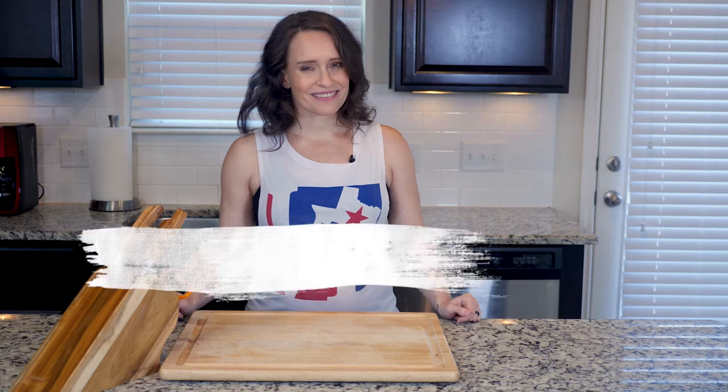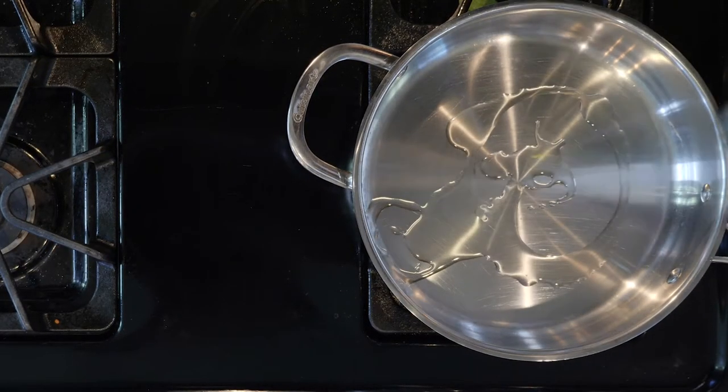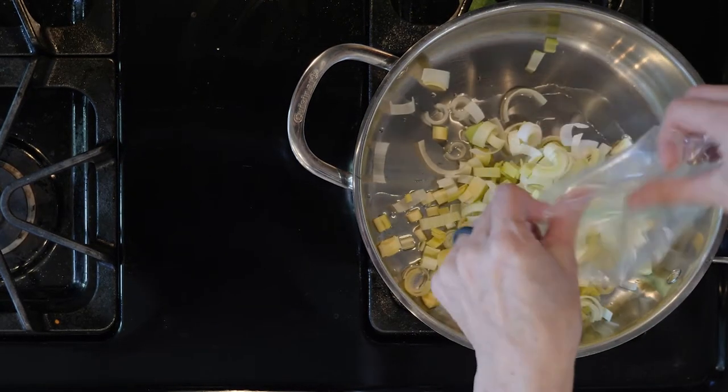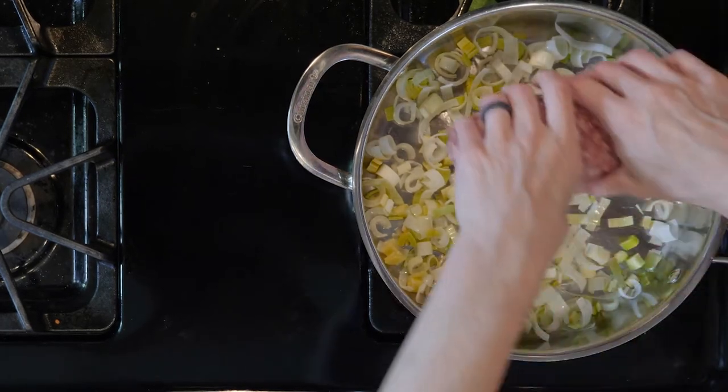Start by heating a little oil in a tall-walled pan over a medium-low flame. Add the leeks and let them cook for five to eight minutes, or until beginning to soften.